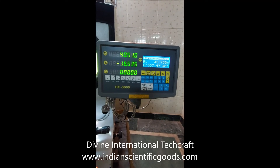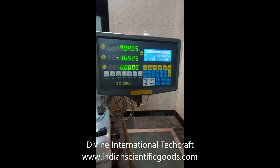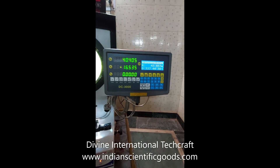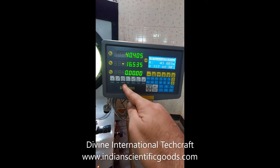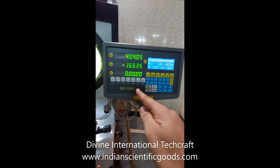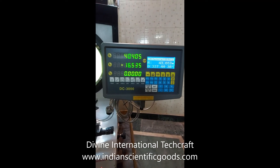Any movement of the work stage in X and Y direction is displayed on the digital readout system. The digital readout system is also used to construct or measure a point, line, circle, distance, angle, rectangle, or a screw.